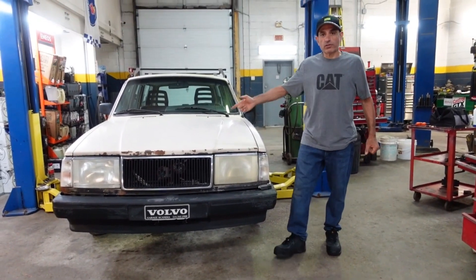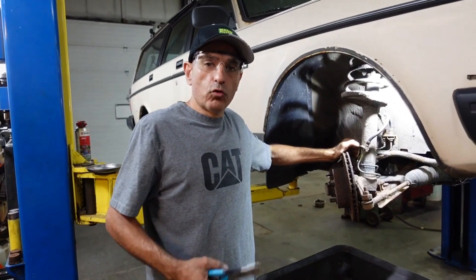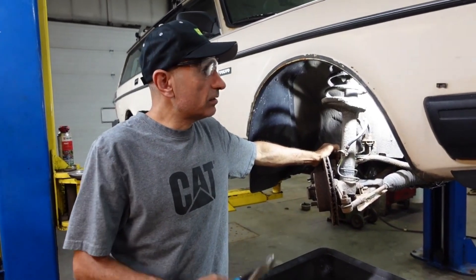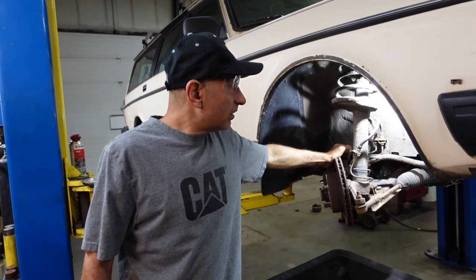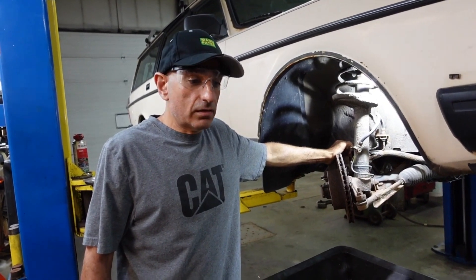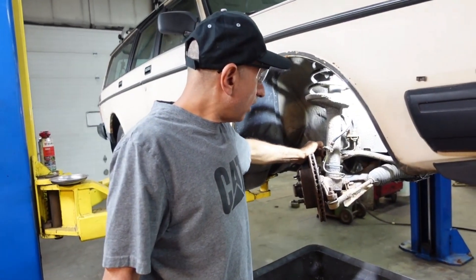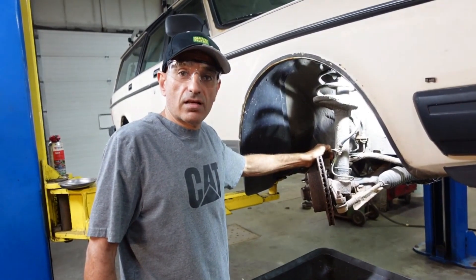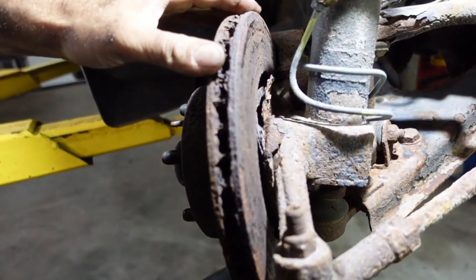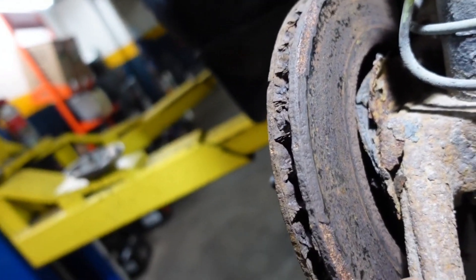Hi, what's up guys. I'm back with my 1988 Volvo 240. It's been two months now and I stopped driving the 240 because it's not safe anymore. The car needs a lot of work, so I'm gonna share some of the things I'm gonna replace on the Volvo 240 — mostly suspension parts and front brakes, all rusted.